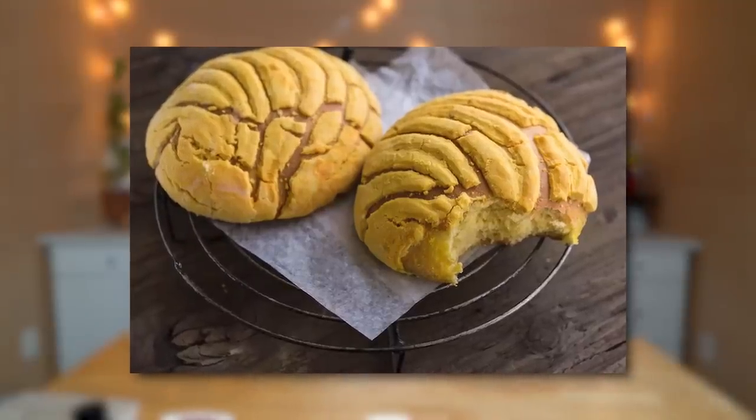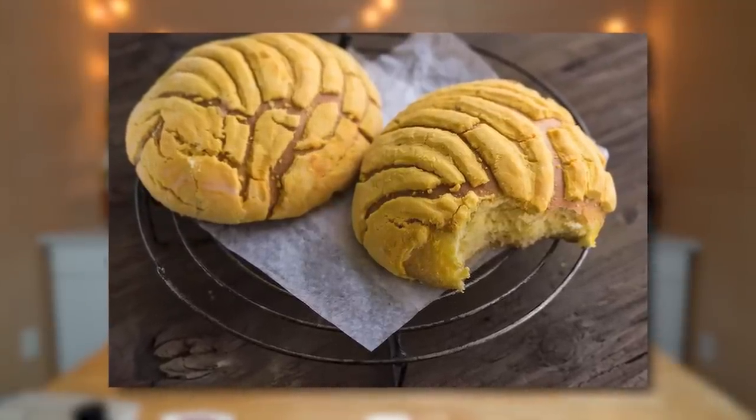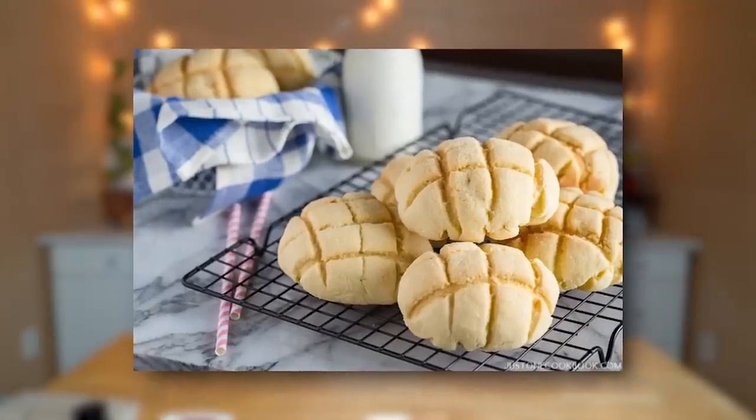Bolo means pineapple, and you may think there's pineapple inside the sweet bun, but there isn't. The name bolo or pineapple refers to the cookie crust on top of this bun, which was my favorite as a kid — I would just eat the crust part. Now I love the whole experience. It looks similar to Mexican concha, which are also baked breads with a beautiful shell appearance, or melon pan, which you can find in Japan.